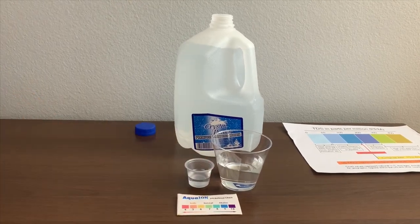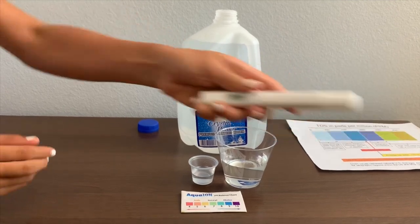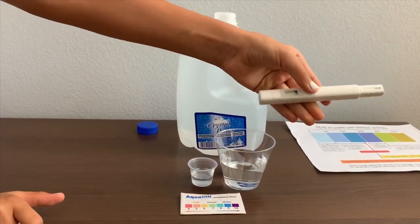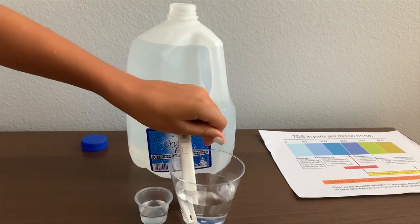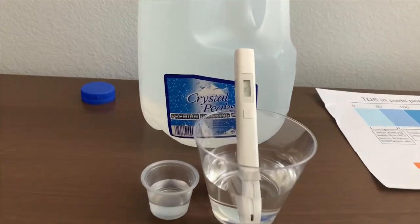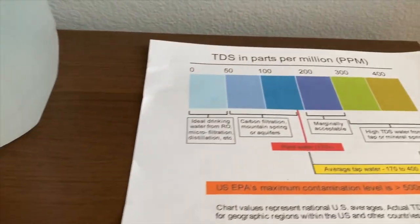First we're going to test the TDS level. If you want to buy this TDS tester, check the link down below. Turn on the TDS tester and make sure it says zero, then put it in. Let's wait.